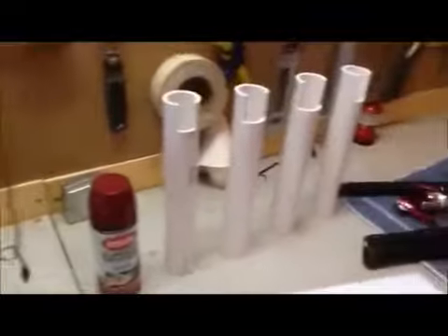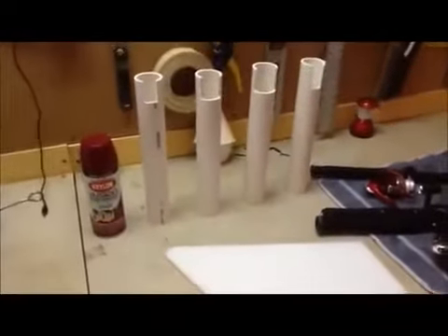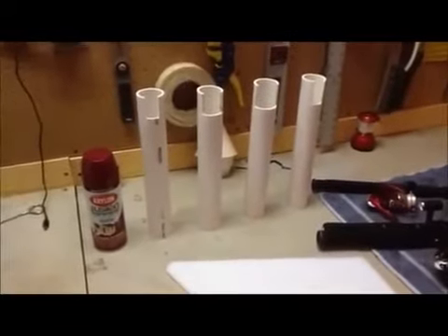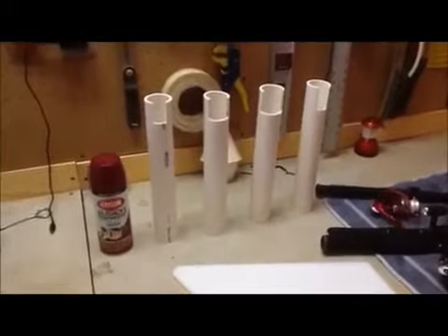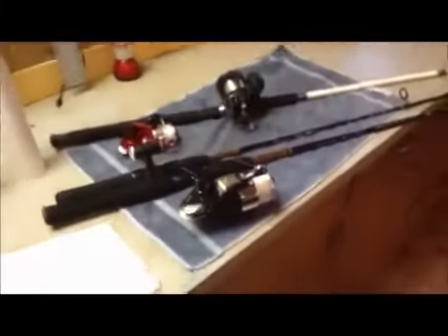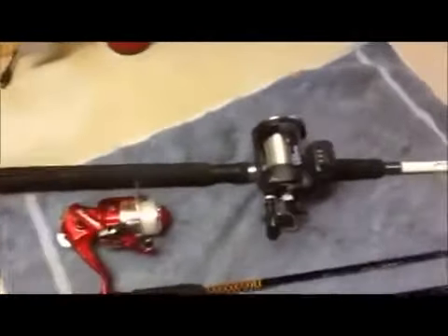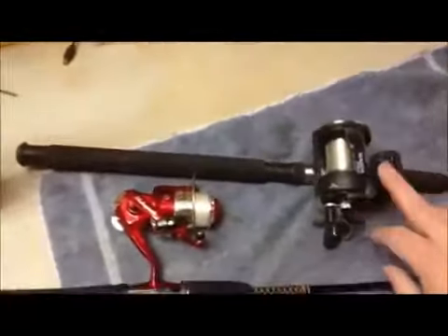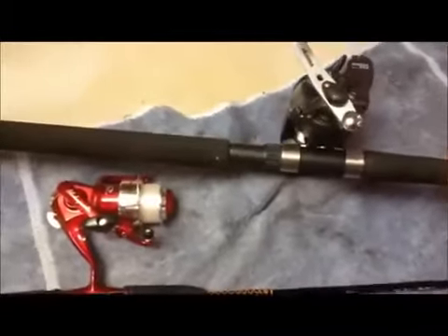Let me show you what I've done with this so far. I've taken a five foot piece of Schedule 40, one and one half inch interior diameter PVC piping and cut them into 12 inch segments roughly. I've also notched it out, as you can see, so that the various rods and reels that I have will slide down in. The one with the really wide grip was designed for this particular reel simply because of the way that it attaches on the side — there's not a lot of clearance.